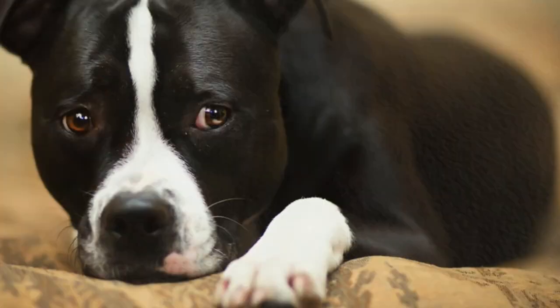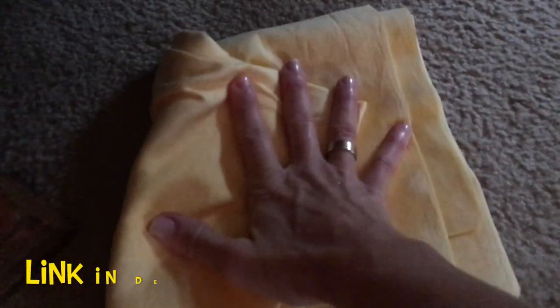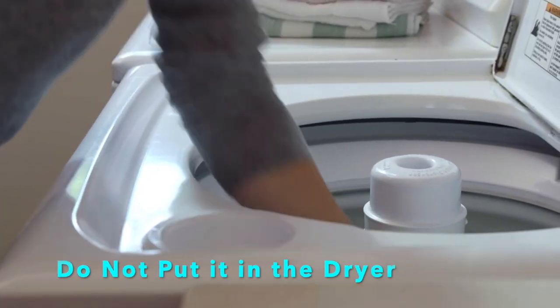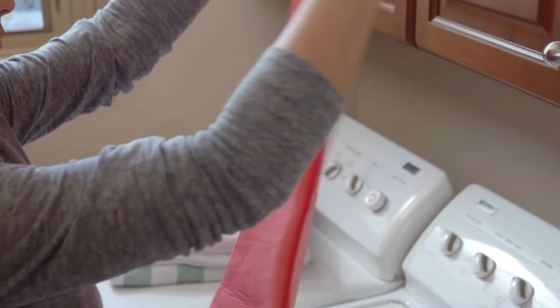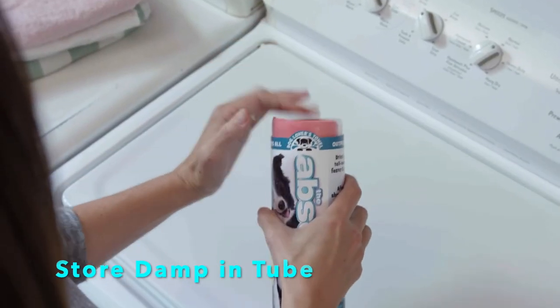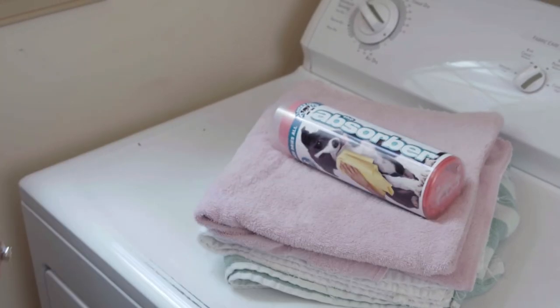What about pet accidents? No problem. This thing soaks up so much fluid, and the more you use it the more it absorbs. Throw it in the washing machine and you're good to go — you just don't throw it in the dryer. After you take it out of the washing machine, you roll it up, insert it back into the tube that it came in, and it's ready to go.